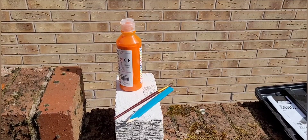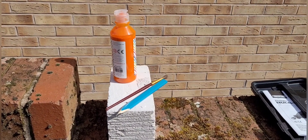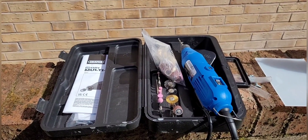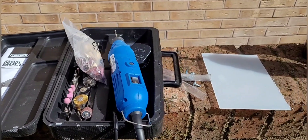So these are some of the things that you'll need for this Ytong nest. You'll need some paint, a paintbrush, a pencil, and obviously a Ytong block. You'll also need a dremel, but you can also do this with a screwdriver — so if you don't have a dremel, don't panic.